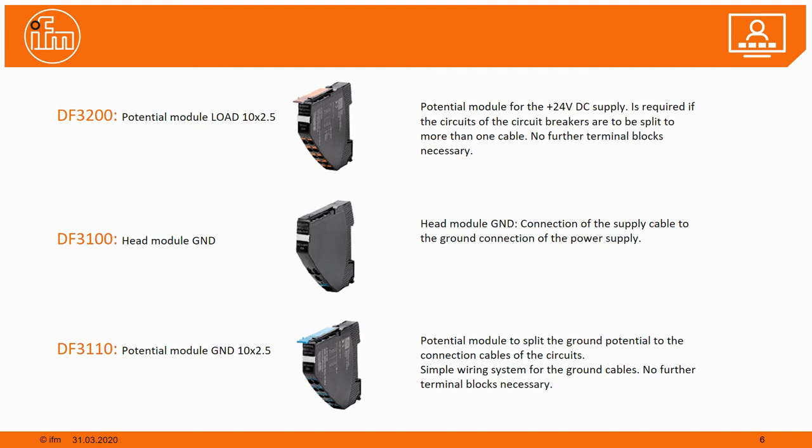To summarize, we now offer three new modules: first, the orange potential module for 24-volt DC plus distribution; second, the blue potential module for ground distribution; and third, the blue head module. I hope I was able to explain the functionality of this wiring system and the new features of our electronic fuses. Thank you for your interest — if you have any questions, don't hesitate to contact us and we will answer immediately. Thank you and goodbye.